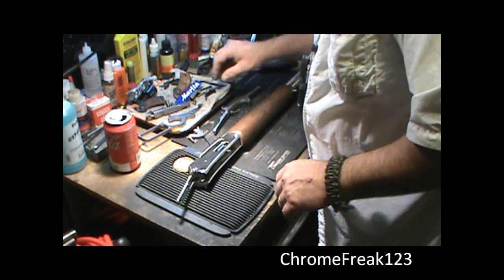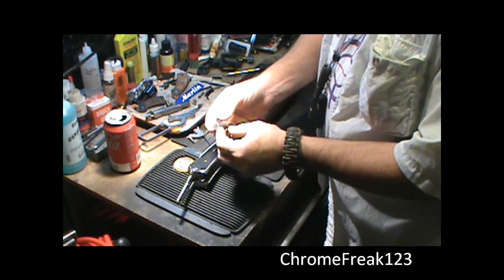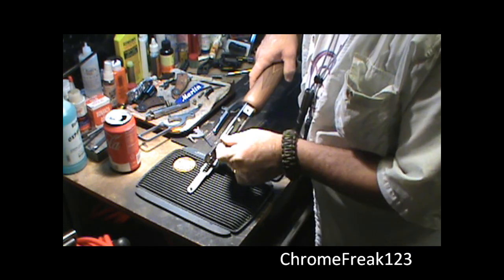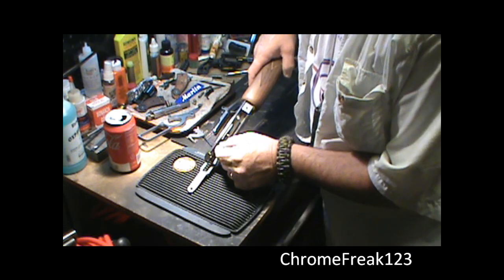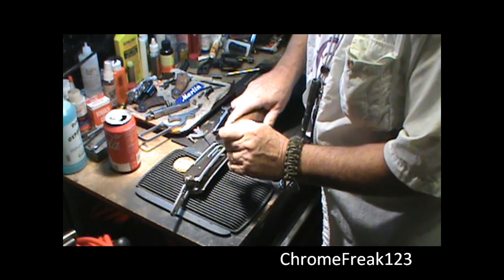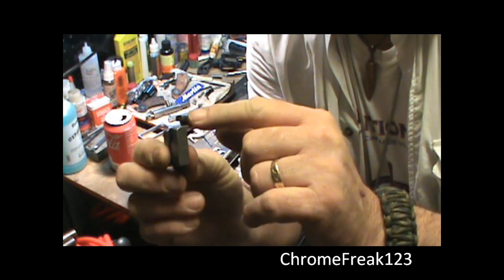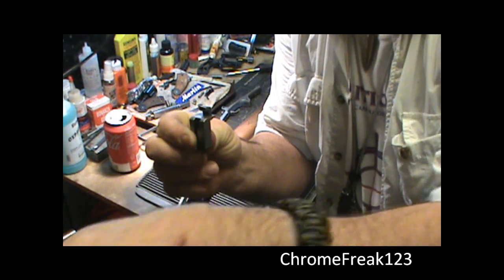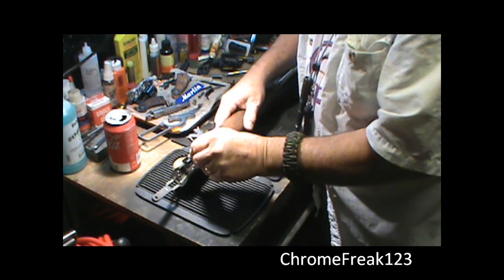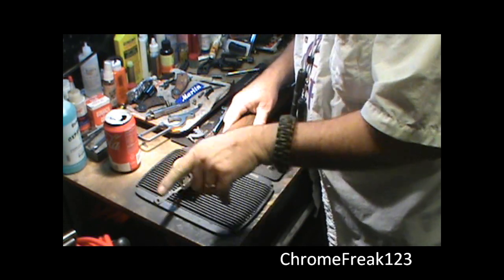The next piece I'm going to put back in is the locking block — call it the safety locking block. If you look down in the gun, you're going to see two notches on either side of that carrier. Simply slide it right in. See this hook — the hook's going to point toward the back of the gun toward where your stock would be. Goes in this way, with the hook pointing toward the back.